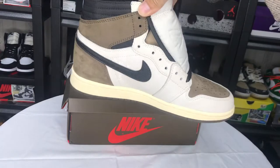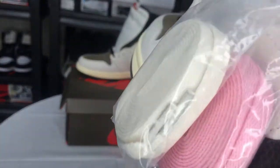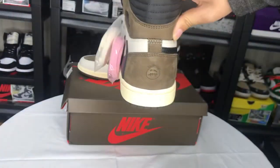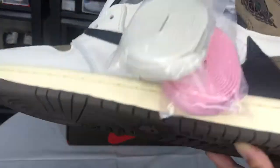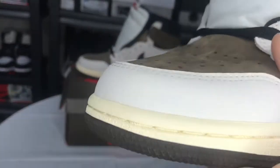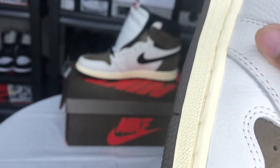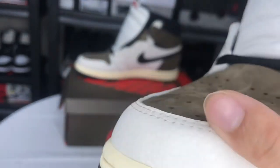The side, and some side — you can see the back, bottom, and the outsole. Really good materials, you can see.